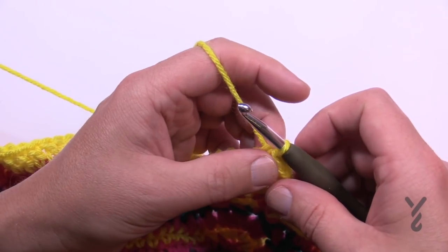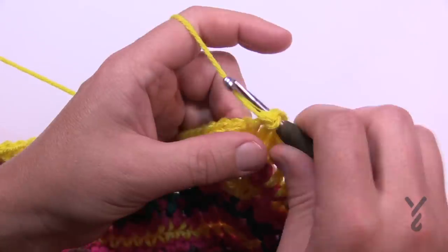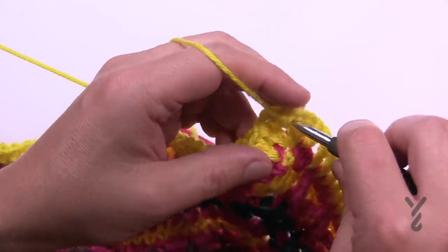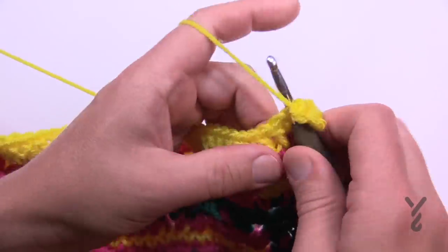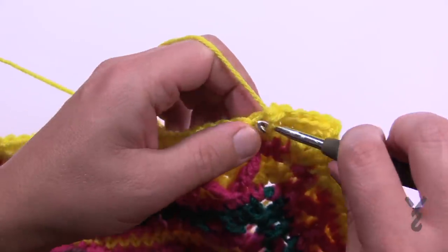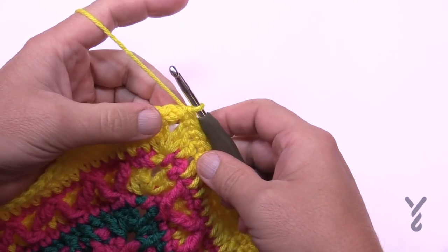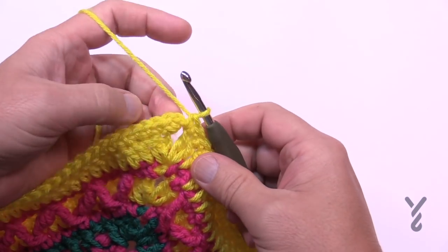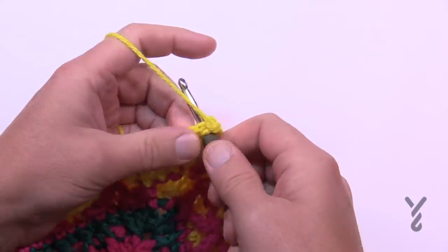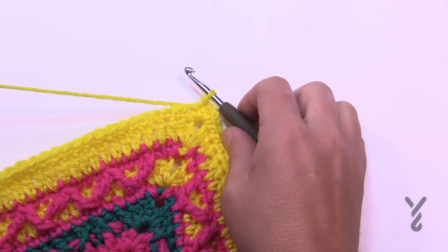Let's move on now to round number 34. Chain up one and do one single crochet into the same post, now going down the sides. It's one single crochet in each of the stitches going all the way around, and in the corners it's one single crochet, chain two, one single crochet. Coming to the end of number 34, chain two and then join to the beginning single crochet to finish that corner. Get rid of this yarn; we're now moving on to color C for round number 35.